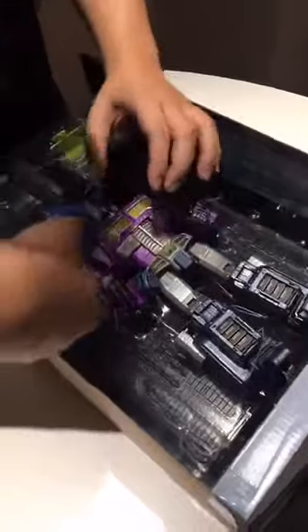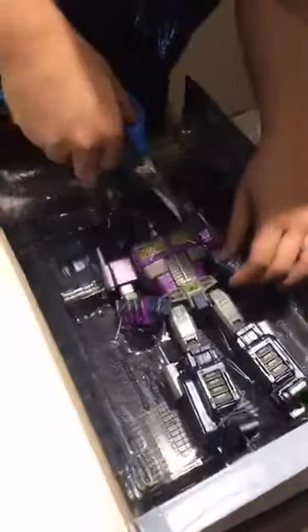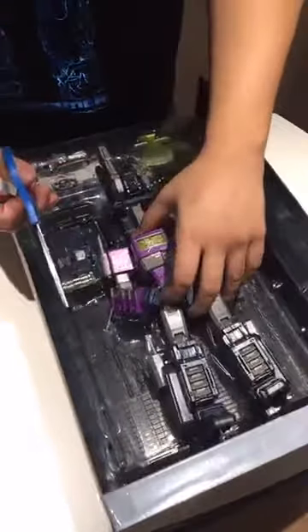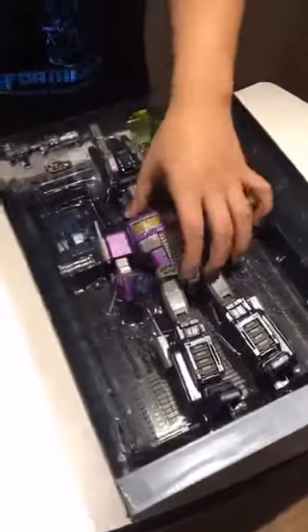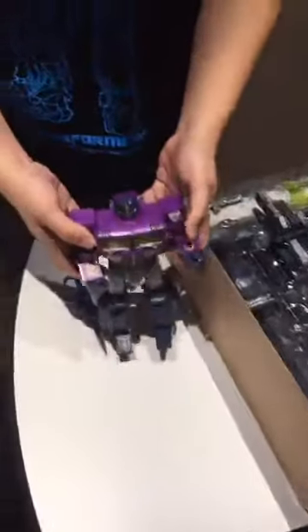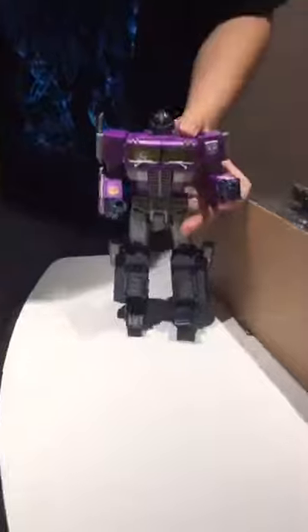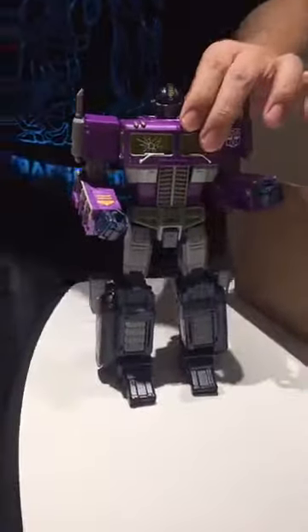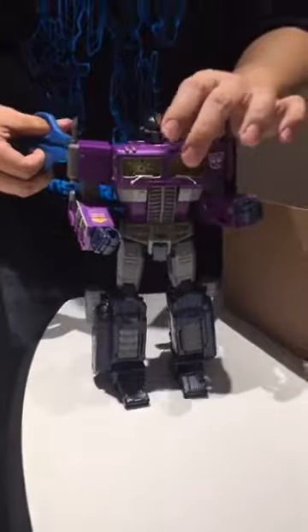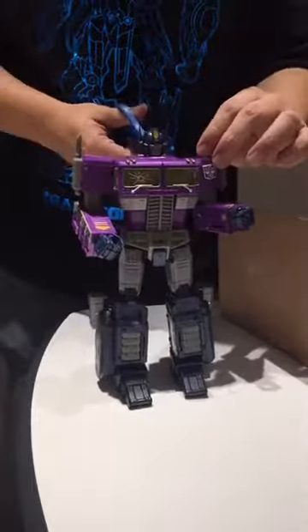I thought they actually went with paper twisty ties, but now I think about it, they suddenly changed back to plastic. I'm okay with it because you could actually pull it off. I don't want to risk damaging him. This is Shattered Glass Optimus Prime. It's the MP10 mold — I'm going to cut away some of the other parts.